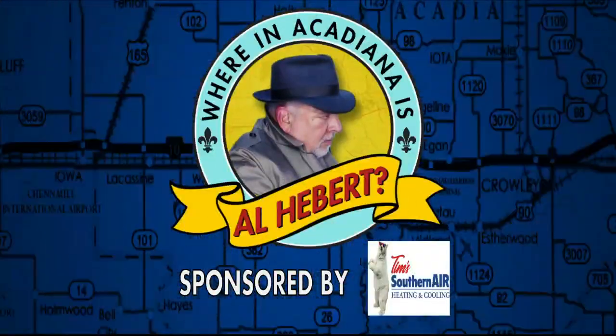Where in Acadiana is Al Hebert? It is 6-11. Al Hebert is in studio this morning, along with friends from Painted Bayou to talk all about summer camps and everything they have going on over there. Excited to learn more. Simone McCrocklin from Painted Bayou — this is pretty exciting stuff.